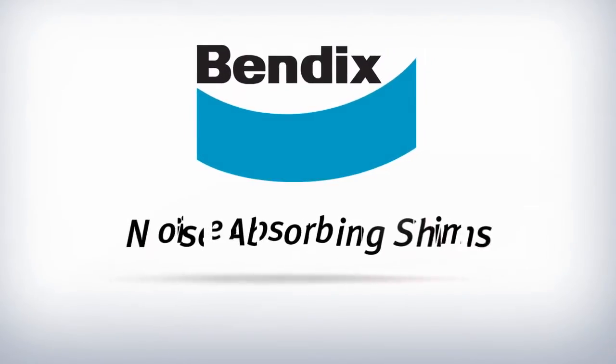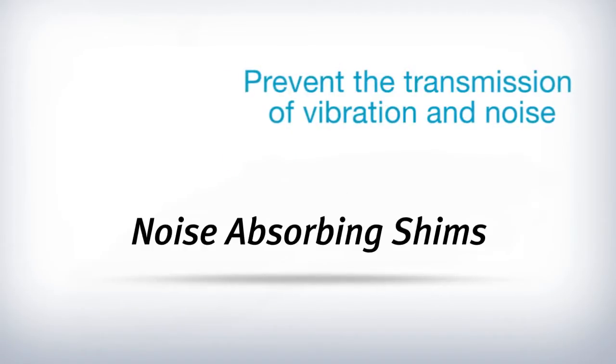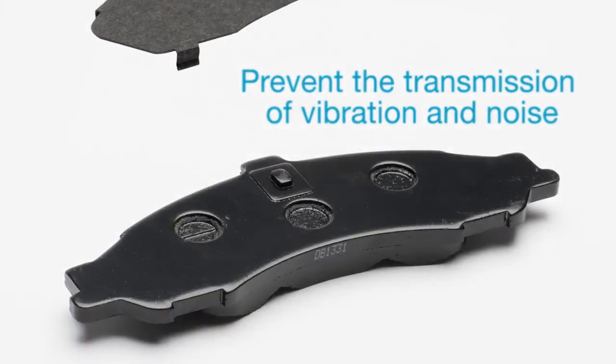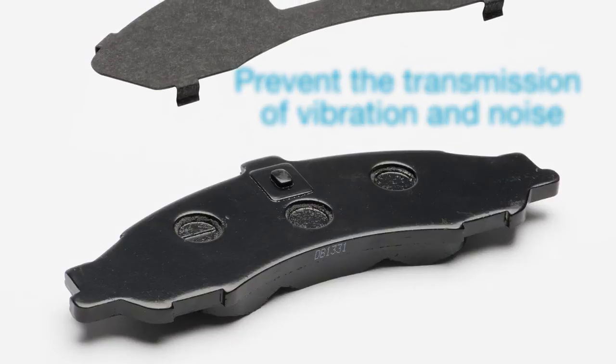Bendix noise absorbing shims are designed to effectively prevent the transmission of vibration and noise from the brake pad by reducing the effect of the dynamic forces generated during braking.